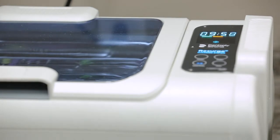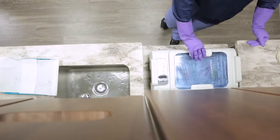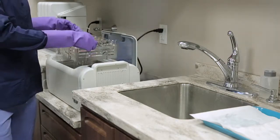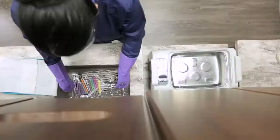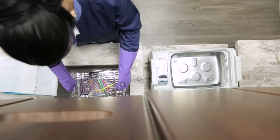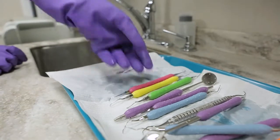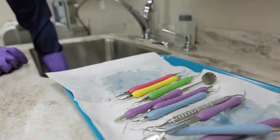Once the cycle ends, remove the lid and place it in the convenient holder on the back of the unit. Lift up the universal rack and allow excess liquid to drain off the instruments. Rinse the instruments to remove any residual instrument cleaner, then lay on a towel to dry in preparation for autoclaving.